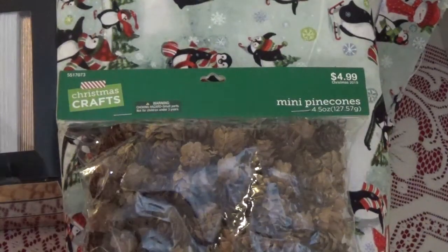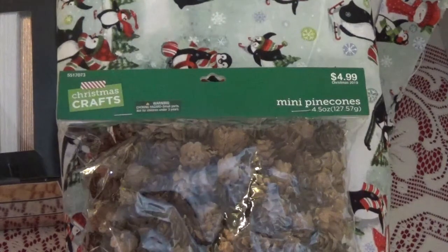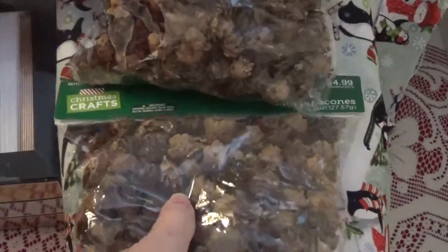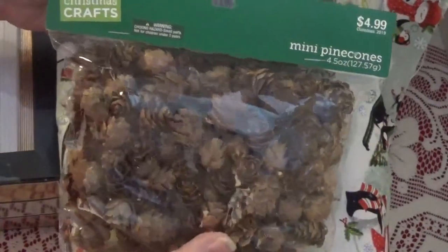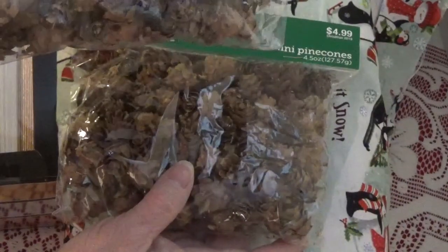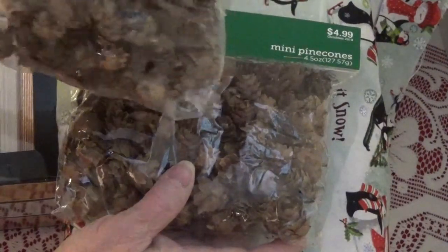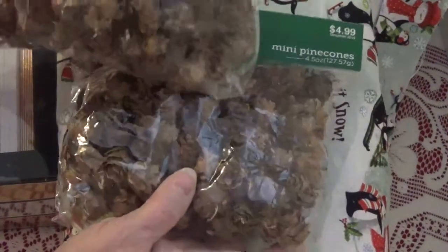I got some ideas for a couple of projects I want to make. Sometimes they have stuff one year and never have it again. I like these because they're small pine cones, and I can use them on projects where I couldn't use the larger ones, which I already have. So I got a package of those.